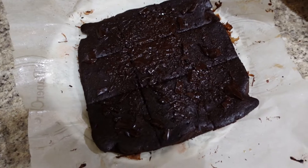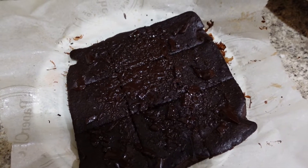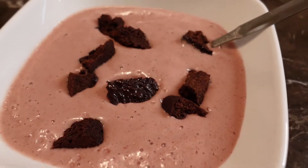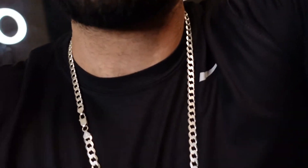I made some healthy brownies as well, so I'm gonna top that off on my protein ice cream, or smoothie bowl, because it got messed up. So we got the protein ice cream — or smoothie bowl — the healthy brownie that I made, and we gotta try this out now.